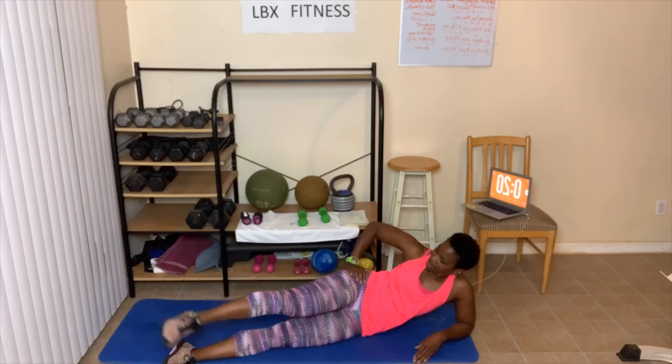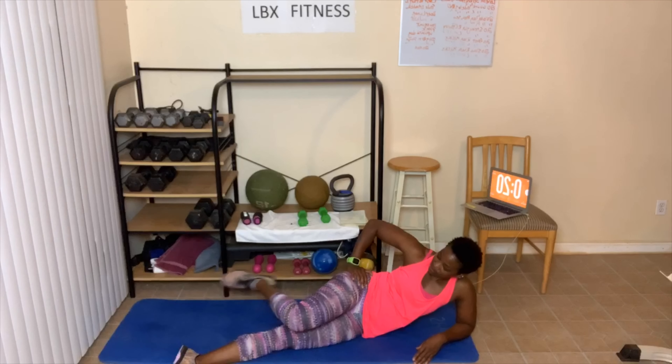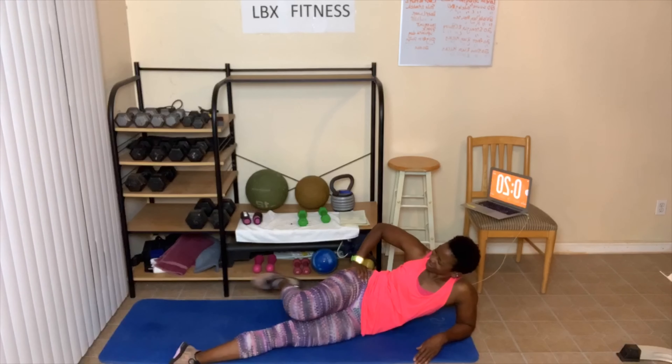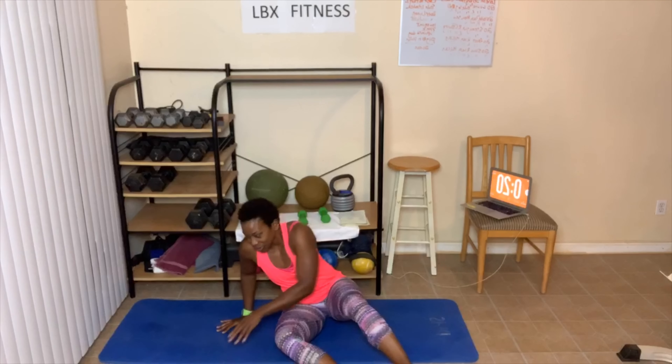10 more — 10, 9, take those breaks — 8, 7, 5, 4, ooh — 3, 2, 1. Ow! Alright, flip over — other side. Now give that side a break, time to burn the other side.